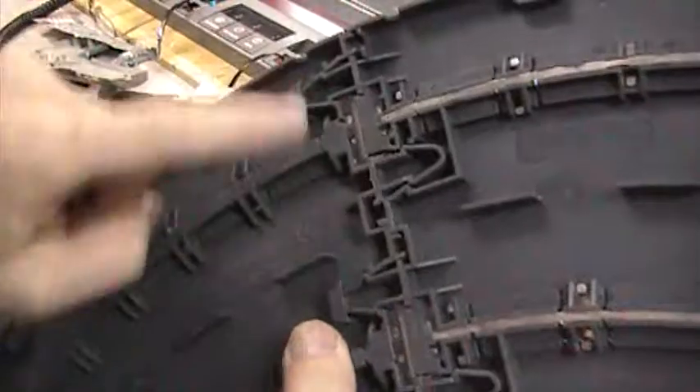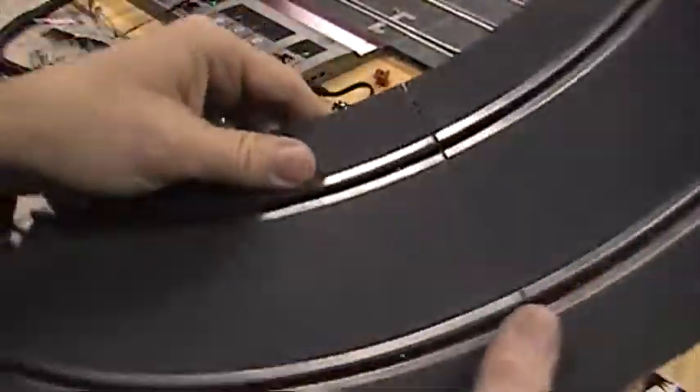Make sure that those little clips are snug inside the little cup there that they're designed for. The other side doesn't have it — it's just one side. That's basically how the track is designed.